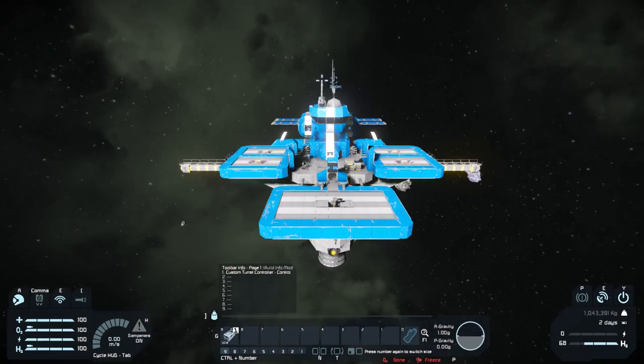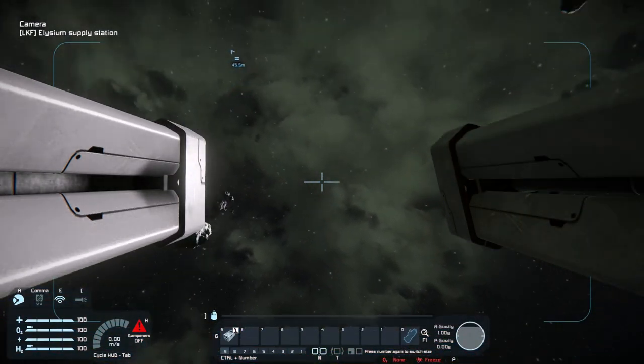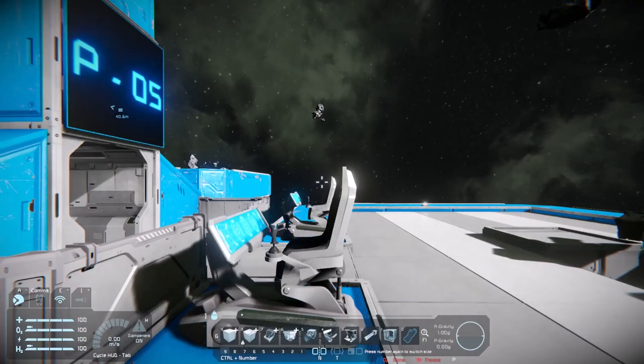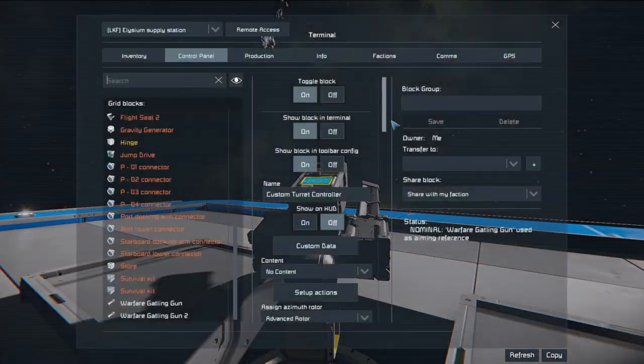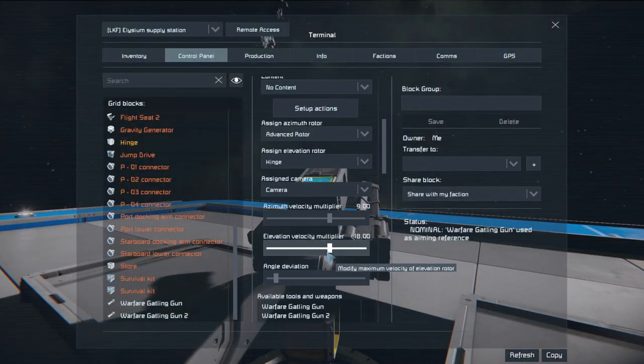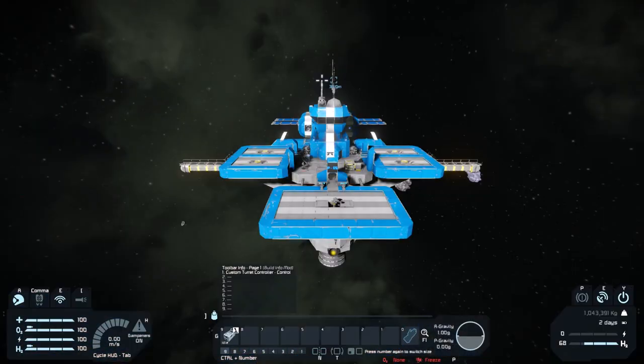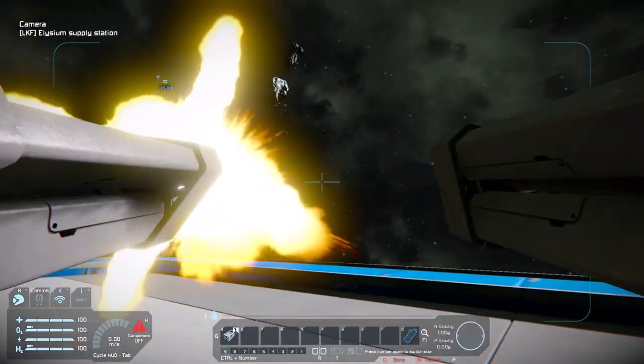Now you might have something like I do where I've actually got this inverted — so if I move my mouse down, it moves up. You can actually fix this quite easily. Just go back to the turret controller and find the elevation velocity multiplier, then change that to negative — whatever value it was before, so in this case negative 18. And then it works correctly.